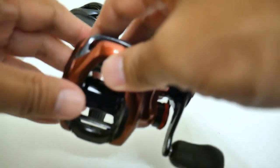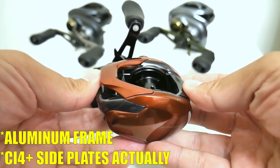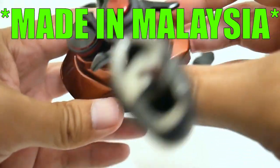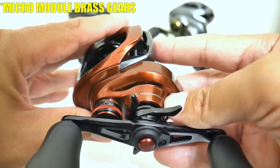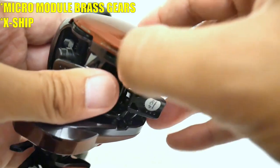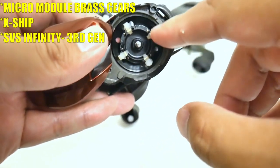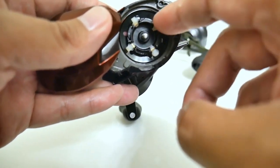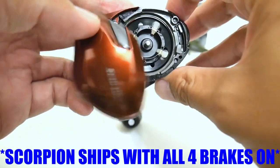What's the same: you've got the aluminum frame, graphite side plates, made in Malaysia. Of course you get your micromodule gears made out of brass, X-ship dual bearing supported pinion, and the new SVS Infinity brakes — an upgrade from the previous Scorpion which had the old generation brakes. One thing to note is that the Scorpion came from Shimano with all four brakes on, which should tell you something.